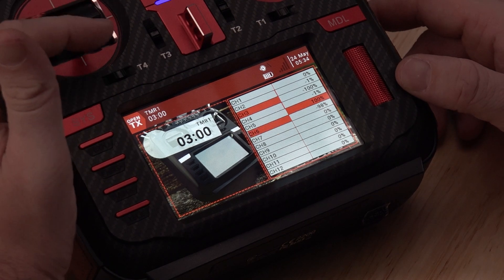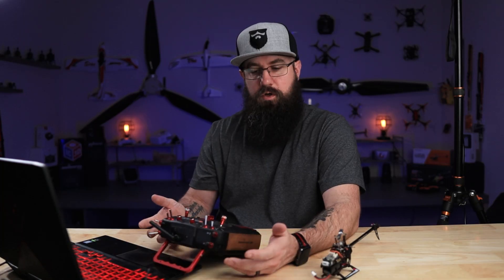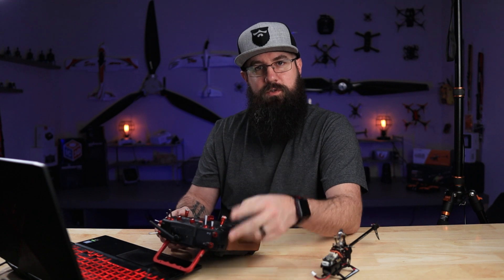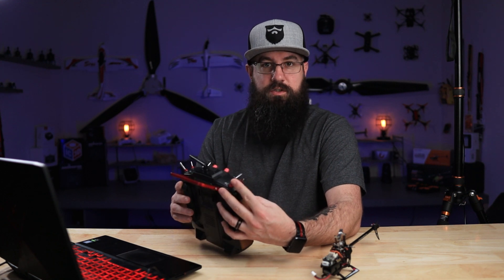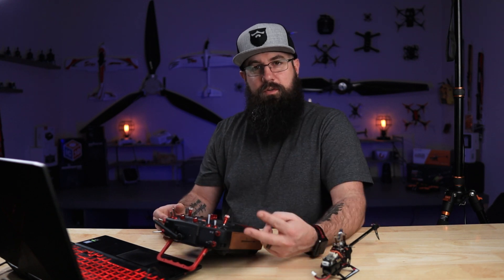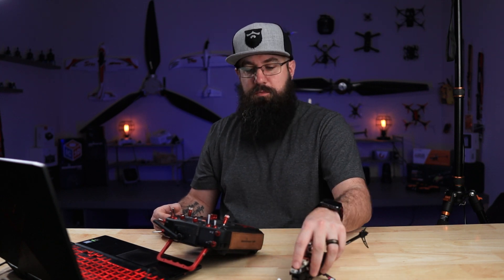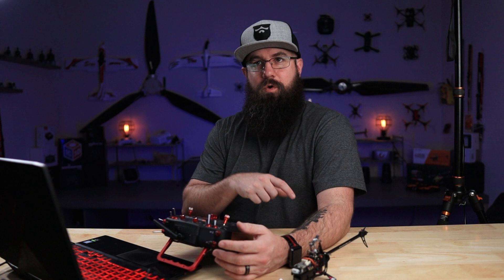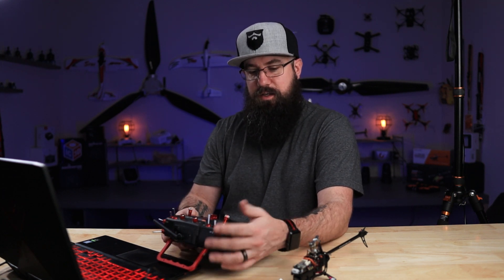You can see channel six is collective pitch, channel one, two, and four are the other axes. Channel three isn't moving because throttle hold is on — that's a combination of SA and SF switches. It's like a pre-arm and arm: if both switches are activated the blades will spin; if either is deactivated they won't. It's effectively a safety switch.